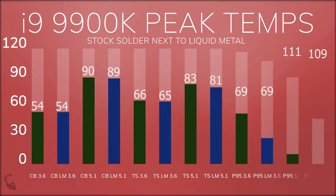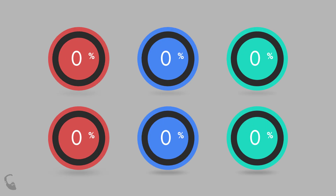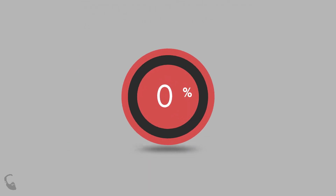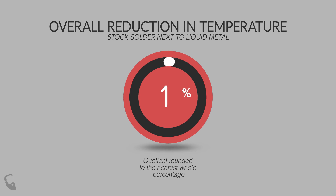This is a graph of peak temperatures reached on a scale from 0 to 120 degrees centigrade, comparing the i9 using stock solder with the i9 using liquid metal as the thermal interface material. All temperatures were gathered at a 3.6 GHz stock clock as well as a 5.1 GHz overclock, for an overall average of a 1% decrease in temperatures.